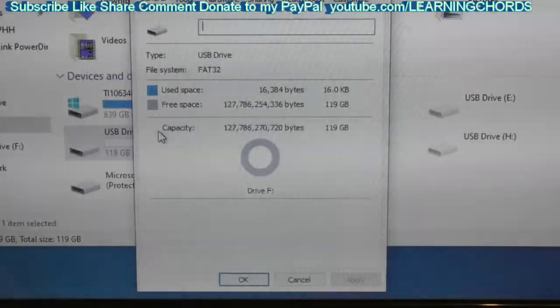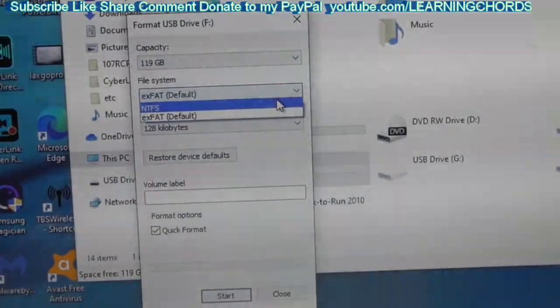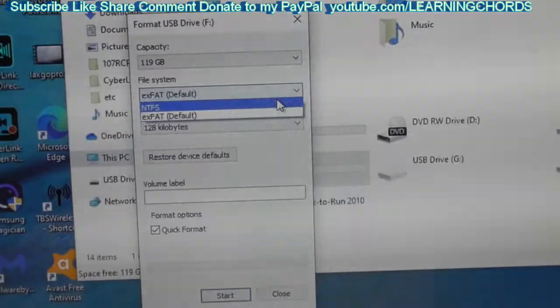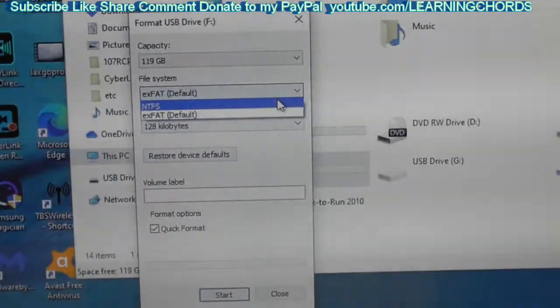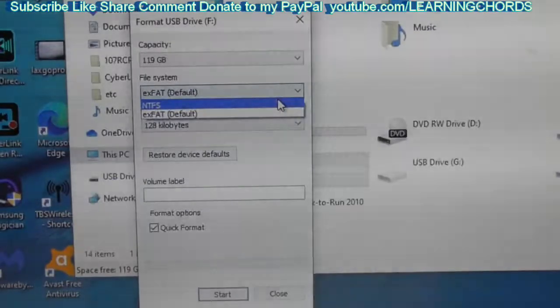They say 32 gigabyte is the max. This is 128 gigabyte. But let me see if fixing this with the format on the PC makes it work again. This is interesting. We have exFAT and we have NTFS. So maybe that's why people were using that GUI format program, because with Windows 10 you are no longer allowed to format to FAT32. I don't even know if you can format FAT32 on a 128 gigabyte item. There might be a limitation on that, but you should be able to.